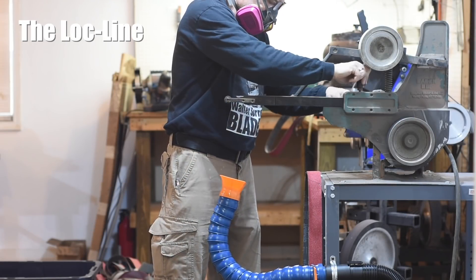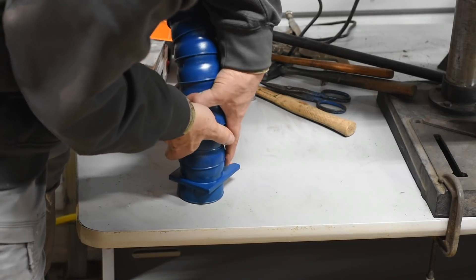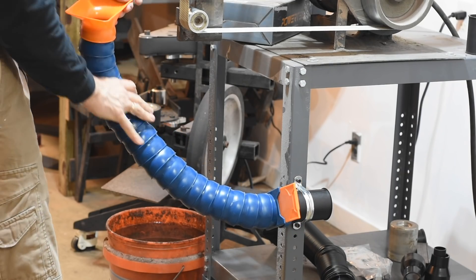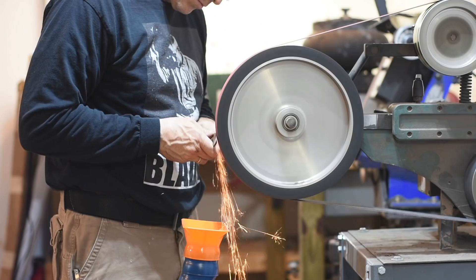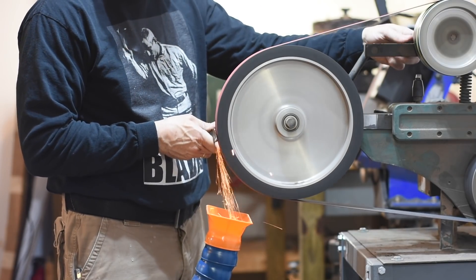First, the Lockline. The pieces are pretty tightly fitted, so assembling them requires a little persuasion. But the result of this tightness is that everything feels very rigid and controllable. The dust collector nozzle can be articulated through a wide range of motion, and when you get it somewhere, it stays there. Very little wobbling or rebounding.